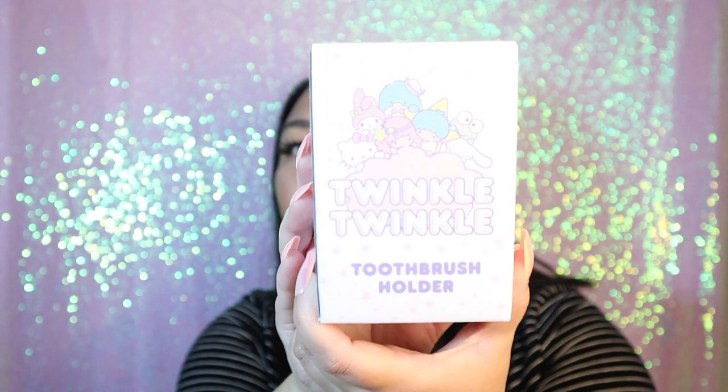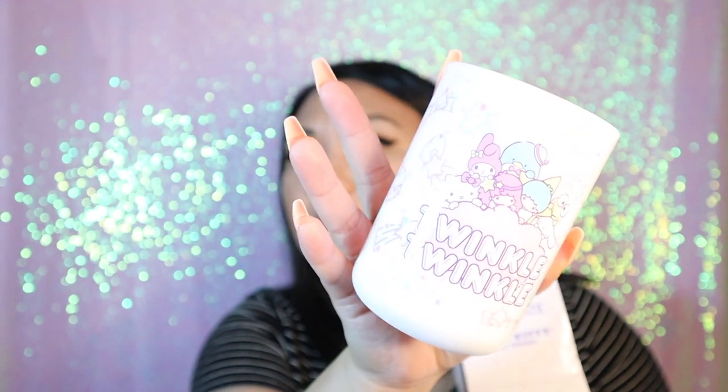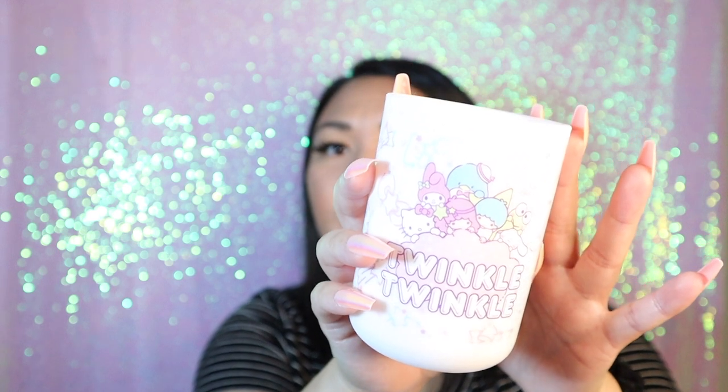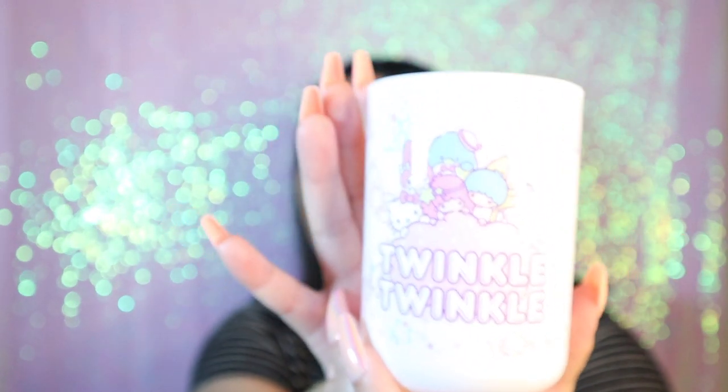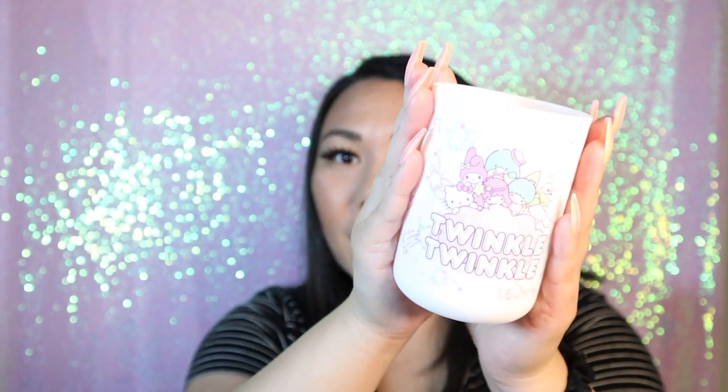I have a box. It says toothbrush holder. So it's just like a plastic holder. It's actually really cute. Definitely going to — probably not for my toothbrush — probably some pens. Just keep some pens in here.